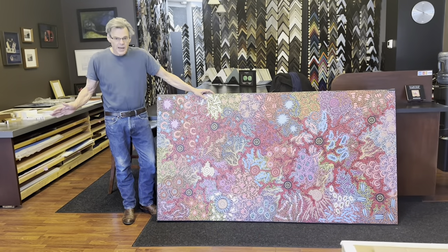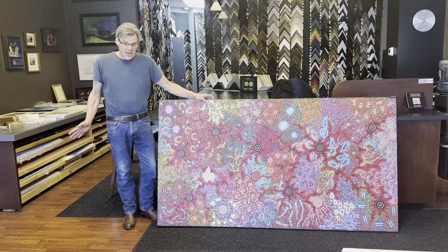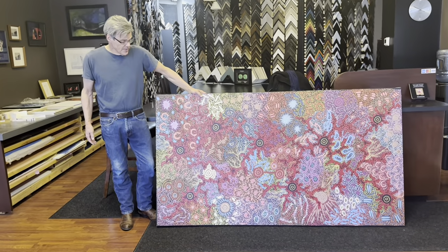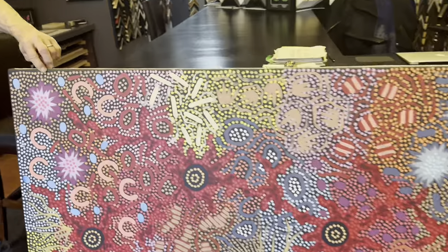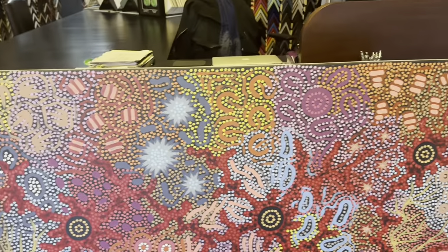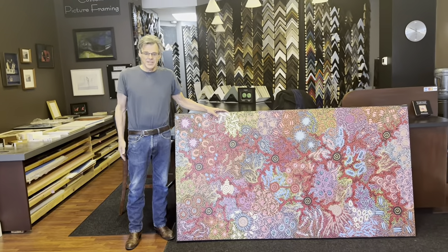Finally it's done. It took about as long as I thought — I started at 10 this morning, it's about 4 o'clock now. I think it came out beautifully. It is a lot tighter now that I tightened up the turnbuckles on the back with this great stretcher back. It took a lot of work because as I stretched it, I worked really hard to keep these little dots following the strainer. Overall, I think it looks very square and I really can't wait for the client to see it.